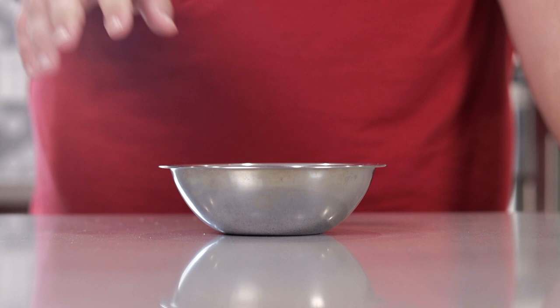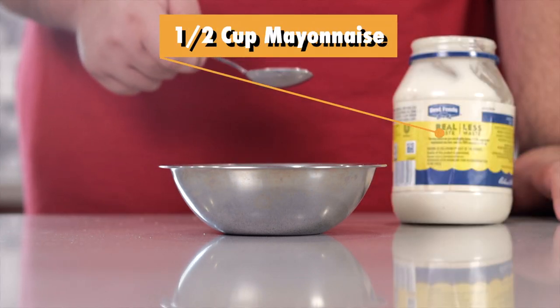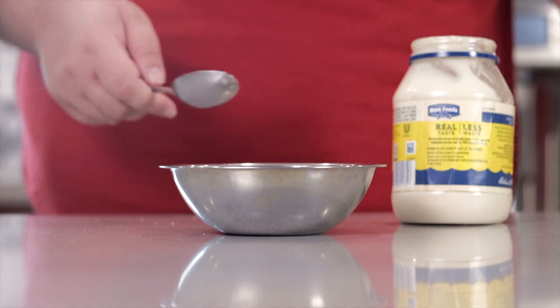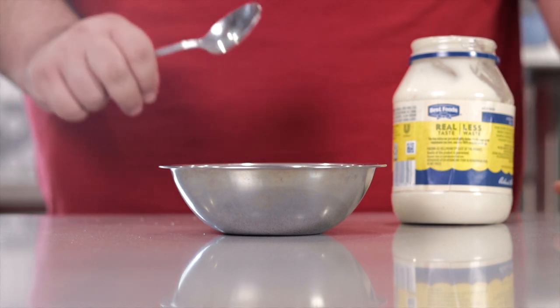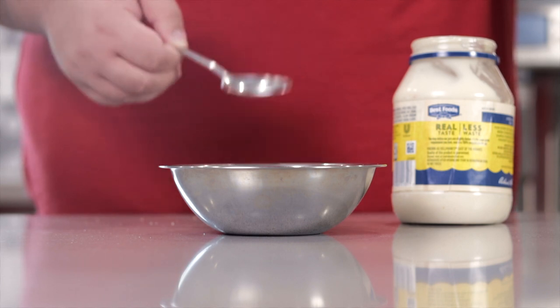First thing we've got to make is the sesame dressing. So in a small bowl, add half a cup of mayonnaise. You have the option of using Japanese mayo for a more authentic result, but I'm going to go with regular mayonnaise just because it's going to give you a nice thicker sauce.